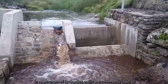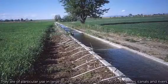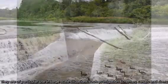In open channel hydraulics, weirs are commonly used to either regulate or measure the volumetric flow rates. They are of particular use in large scale situations such as irrigation schemes, canals, and rivers.